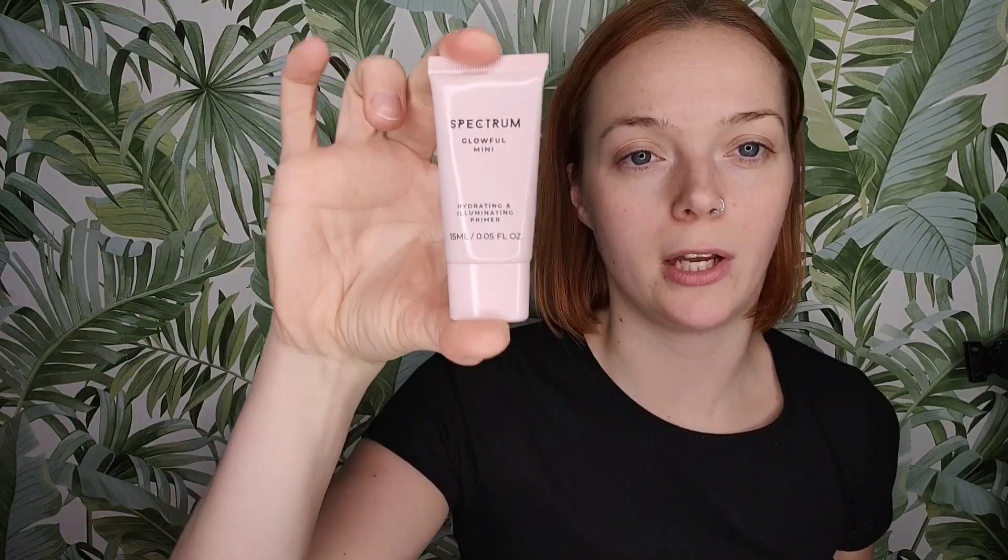Then I go over the top with another primer. I like my skin to be really glowy, and I like the glow to come from within, so I start that with my primer. I'm going to go in with this Spectrum Glowful primer. With most of my skin products I actually like to use my fingers, because I think it melts into the skin a bit better. While that's drying, I like to do all of my priming at the same time.